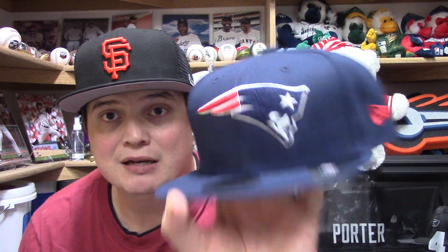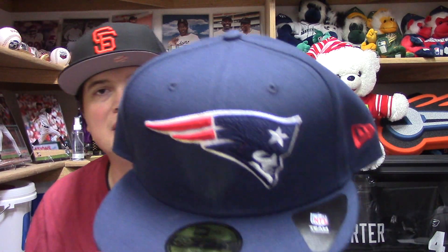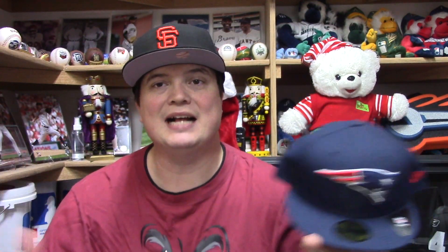Hat number one — BAM — the New England Patriots! Lids had a sale going on for basic NFL hats for 15 bucks. I didn't have a basic New England Patriots, so I had to pick it up. They also had the Packers, the Falcons, the Cowboys, and the Giants. 15 bucks for a New Era fitted basic hat — you cannot beat that. It pairs perfectly with my number 12 Tom Brady jersey.